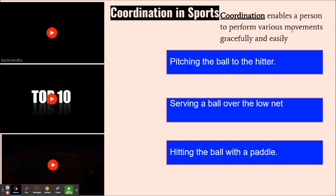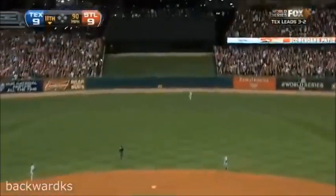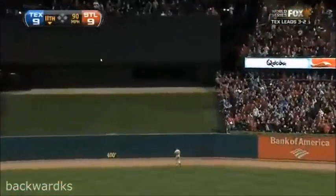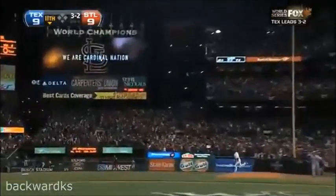One example is pitching the ball to the hitter in baseball, serving a ball over the net in volleyball, and hitting the ball with a paddle in table tennis or pickleball. Let's start with baseball. When it comes to pitching, you need hand-eye coordination — use your eyes and your hands at the same time in order to pitch the ball.